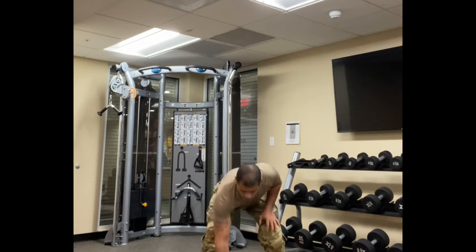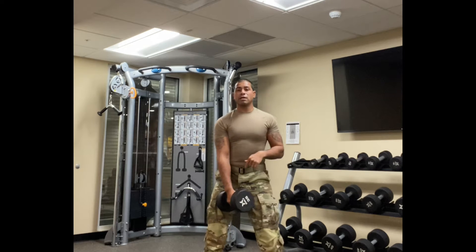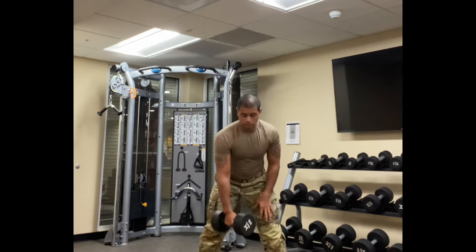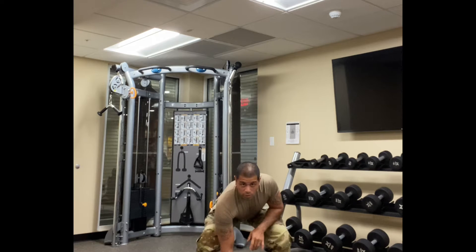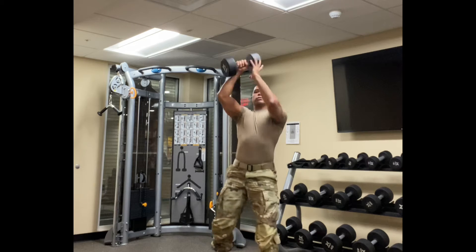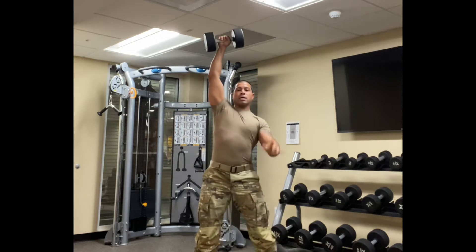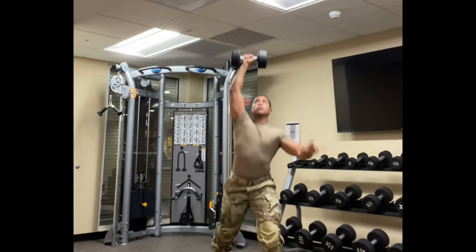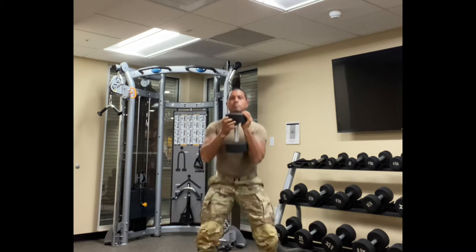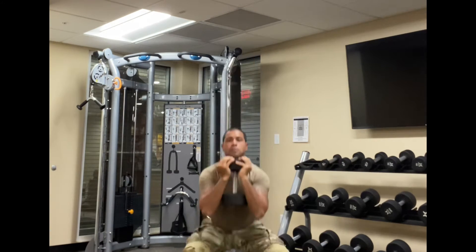So this first one is composed of a snatch to a rear lunge into a goblet squat. So: snatch, rear lunge, goblet squat. One. Snatch, rear lunge, goblet squat. Snatch, rear lunge, goblet squat.